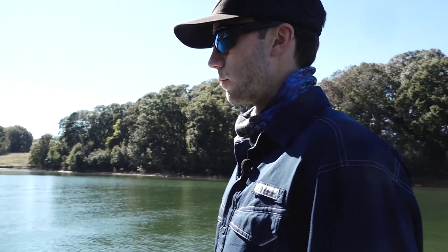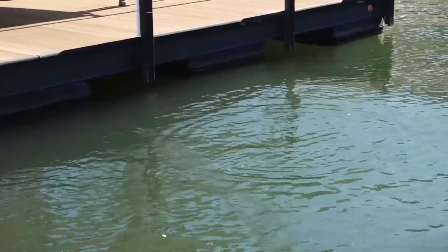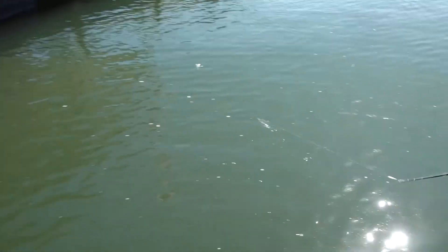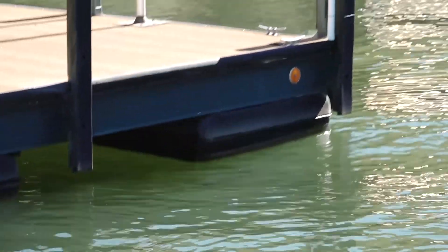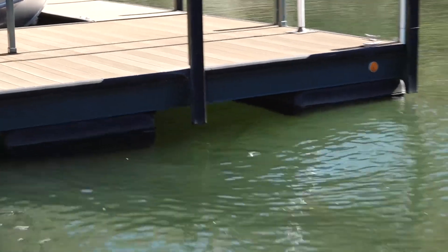The only time you can't do it is when it's real windy, and today's not real windy so we'll be able to do it. Let me go ahead and show you. You can hit all the slots — that one went very good. You can go real deep into the dock or just a little ways in. Takes a lot of practice.